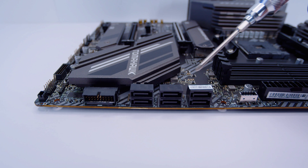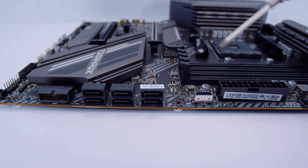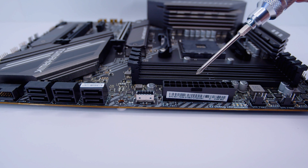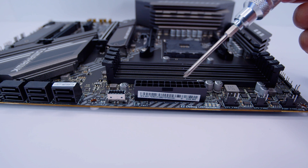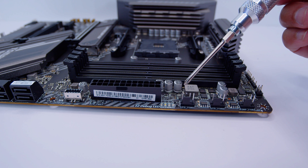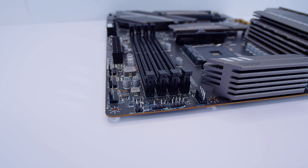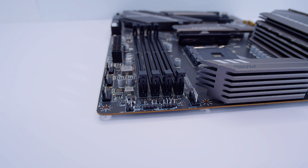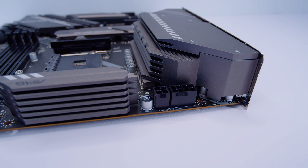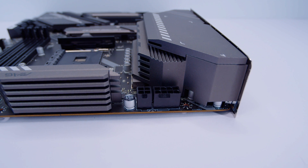There are six SATA ports for your 2.5-inch SSDs or spinning rust drives, a USB Type-C front panel header, and the 24-pin power connector for the X570S Tomahawk Max Wi-Fi. There's also a diagnostic post-code LED array and three PWM fan connectors. On the top right-hand side of the board there's a 3-pin 5-volt addressable RGB header, another 4-pin 12-volt RGB header, another PWM fan header, a single 8-pin EPS power connector, and a supplementary 4-pin EPS power connector.